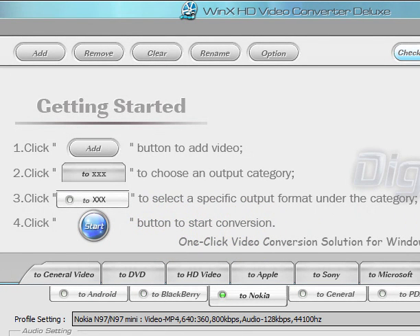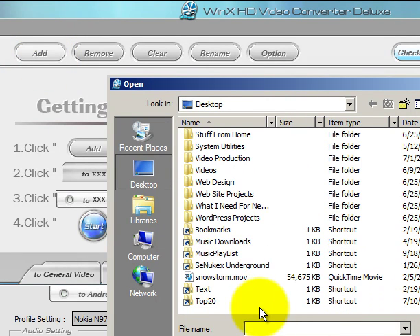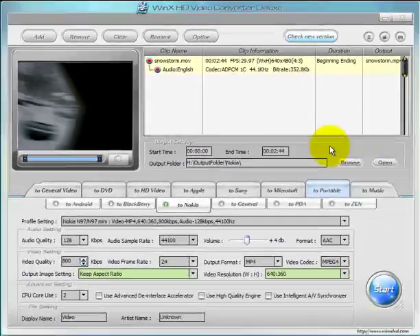It's really easy. In this case we need to import a video file into this graphical user interface. So to do that, click the Add button here, and I happen to have a video file sitting on my desktop. There it is — Snowstorm. I had a snowstorm here in Virginia a few years back and I have that video. So that imports the video into the interface up here.